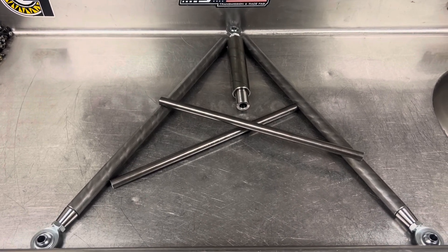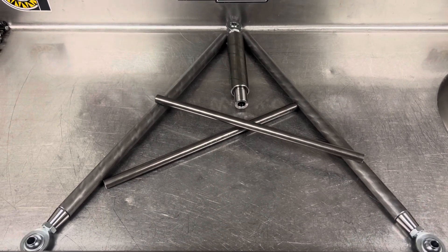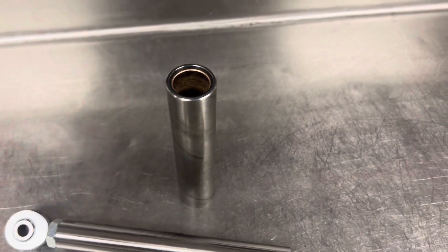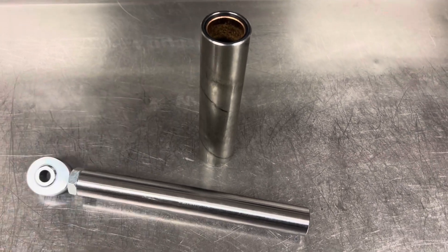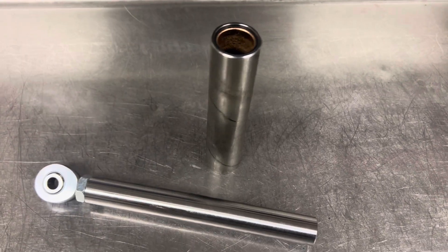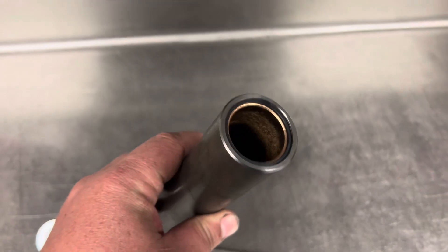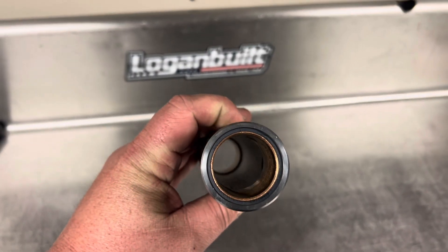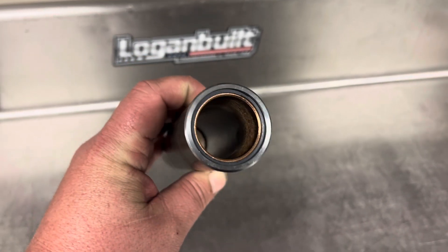This is a heavy-duty kit, so it's plenty strong enough for heavy trucks, especially diesel trucks. The slider in this thing is super strong and well built. The slider slides — fittingly — in this tube here, and that's what allows the wishbone to freely move. If you did not have a slider on here, your chassis would be bound up as it tried to go through the range of motions, so the slider is a very important part of a wishbone.